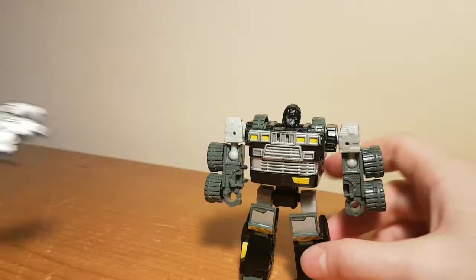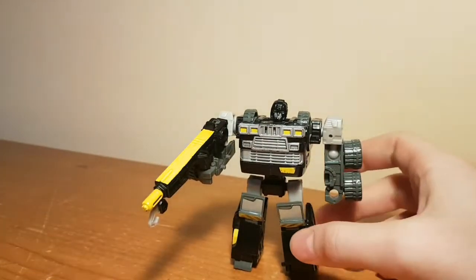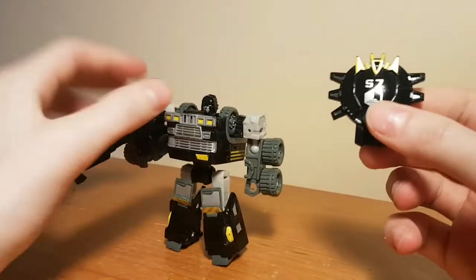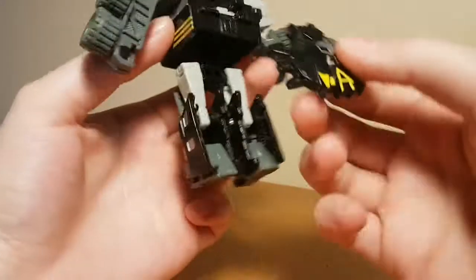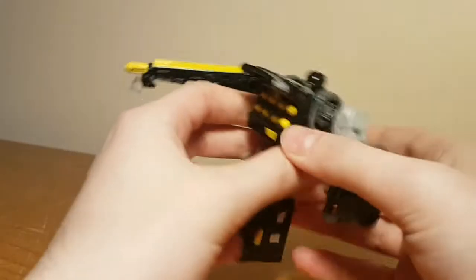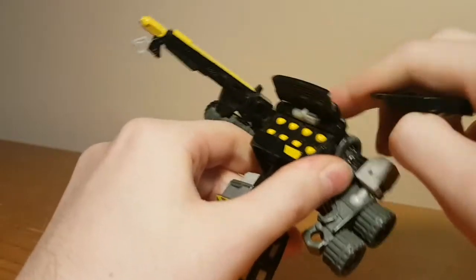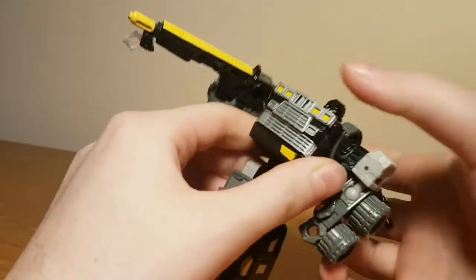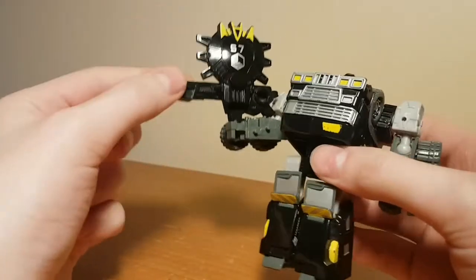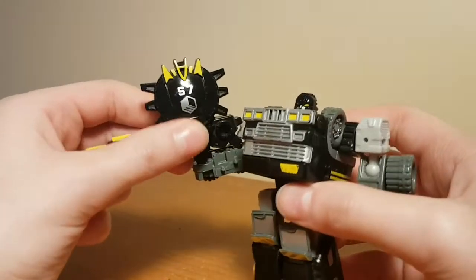He comes with a blaster which he can hold in either hand, and also a Cyberkey — the gimmick with the Transformers Cybertron toys. He has a slot in his back which you can plug this into to reveal his huge rack of missiles. The panel is spring-loaded so it won't stay open if you don't have the key in. You can store the key in the blaster, which I do actually appreciate quite a bit.